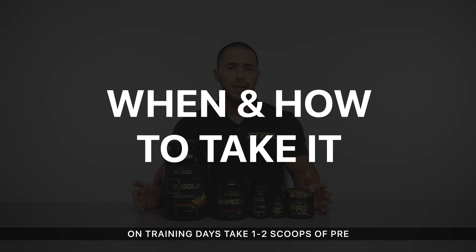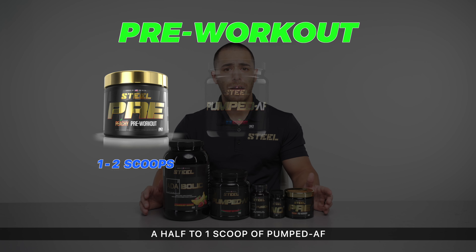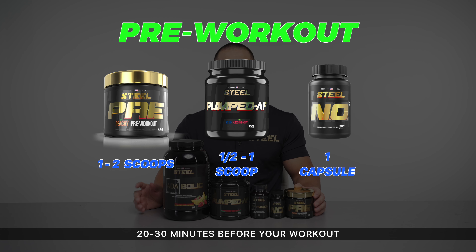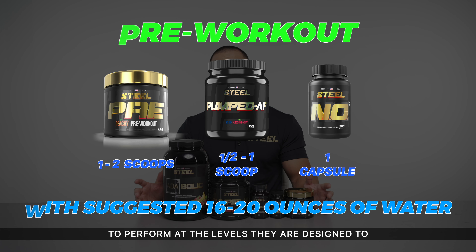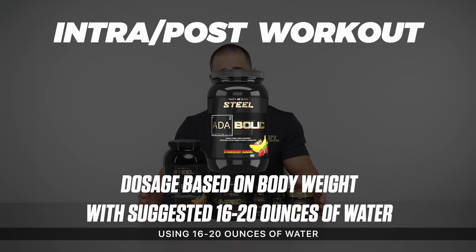When and how to take it: On training days, take one to two scoops of Pre, depending on your stimulant tolerance, a half to one scoop of Pumped AF, and one capsule of NO7 20 to 30 minutes before your workout. Make sure to use sufficient water to allow the water-dependent ingredients in Pumped AF and Pre to perform at the levels they are designed to. Take Atabolic during or after your workout using 16 to 20 ounces of water for proper hydration.